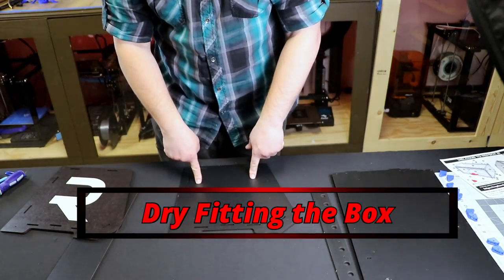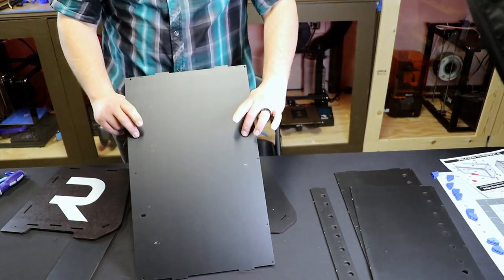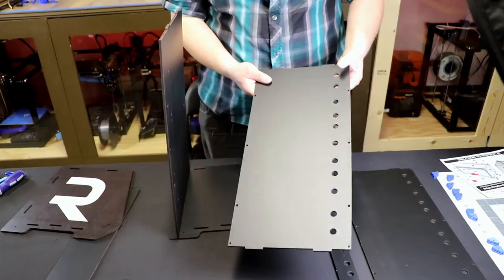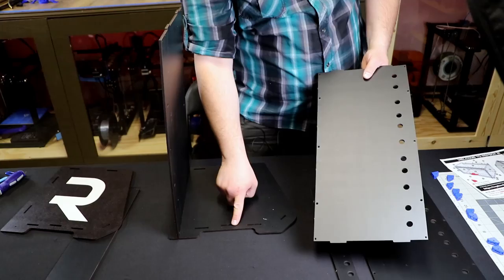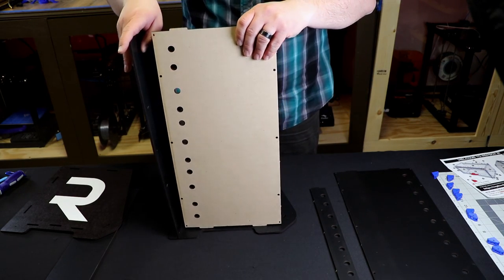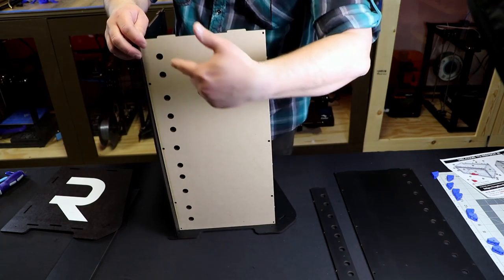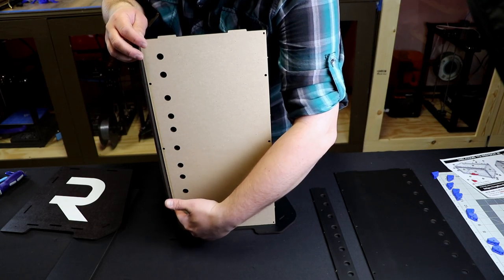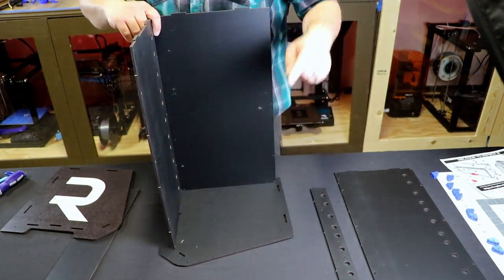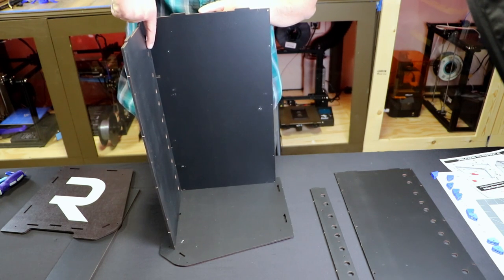Now let's walk through dry fitting. Take a side panel here, then grab the back of the box and put that in so the black side is facing inside of the box. When you put it in correctly it'll go all the way down to the base. Then this is where we want to choose which way your holes go. This is the bottom of your box — in my case I want the holes to be in the back of the box. So I'm going to take this and put it in like that. The holes are in the back of the box, and you can tell because you can see the slope of the front of the box here.